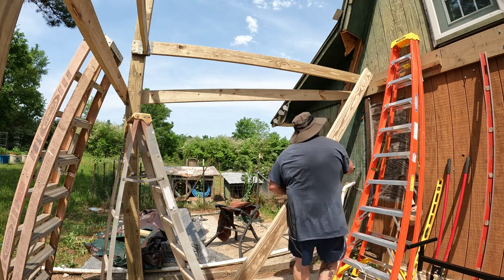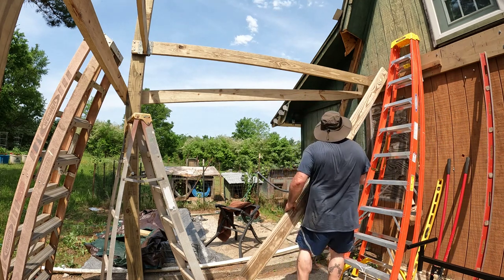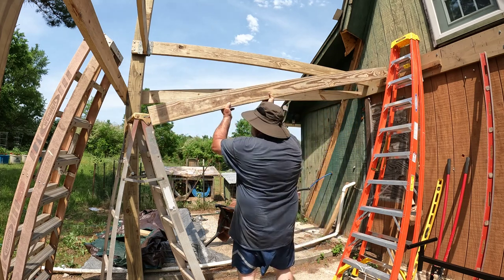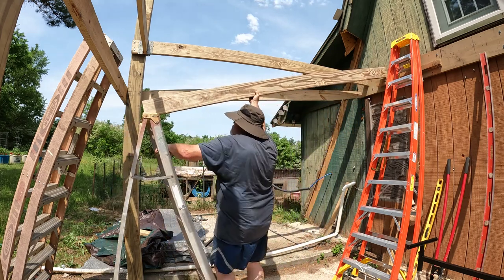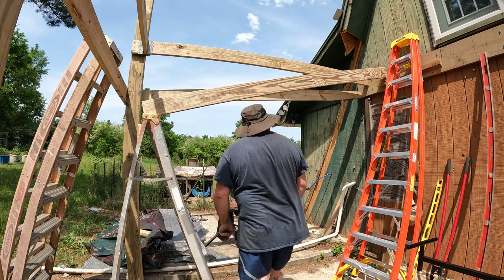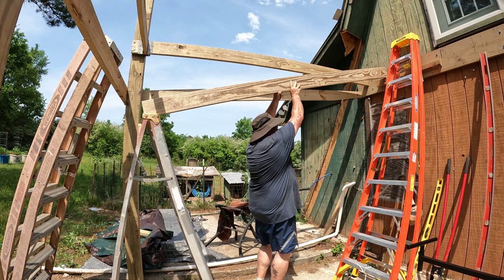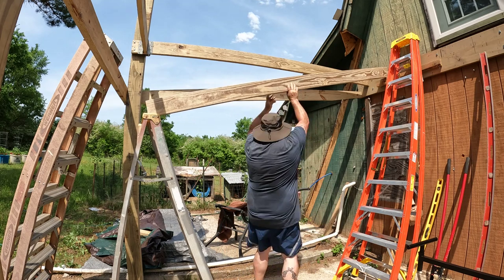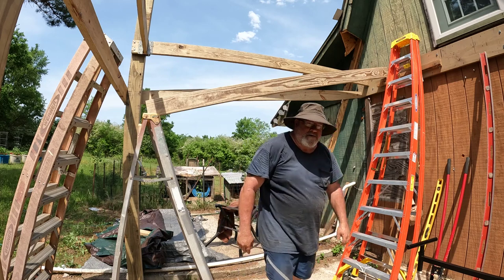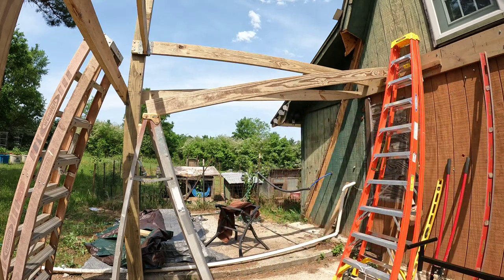Here goes the first one — there you go, don't you move. Oh well, I should have run my air hose and stuff before I threw it up there. Give me a second.